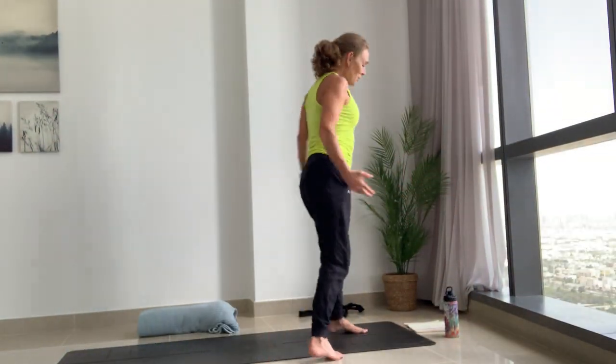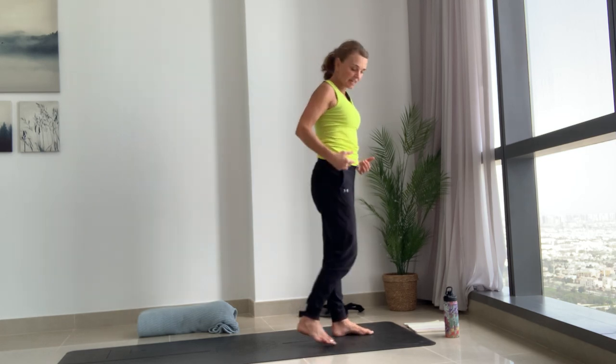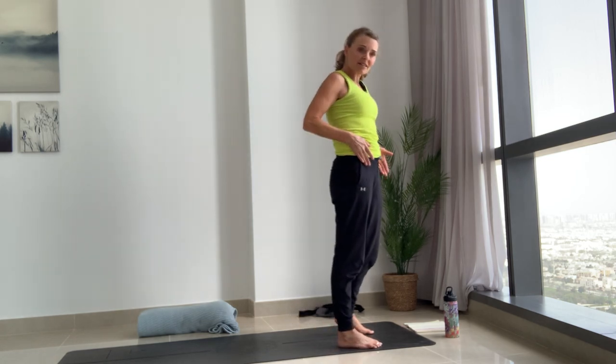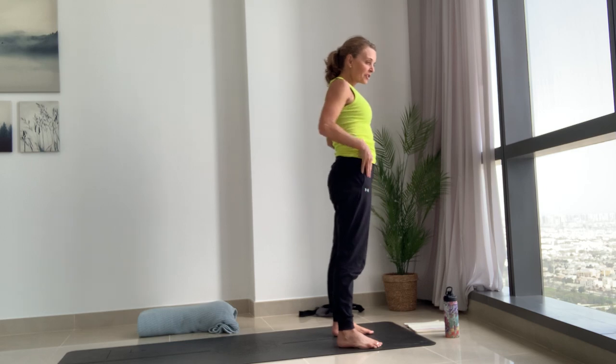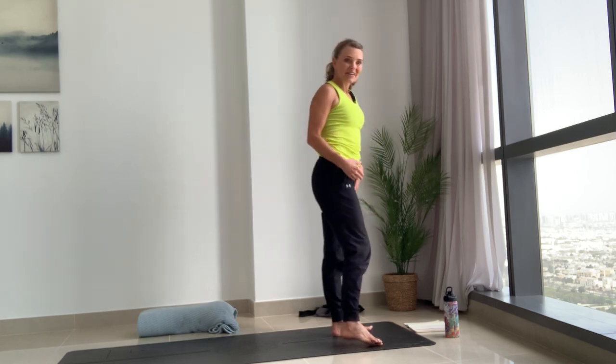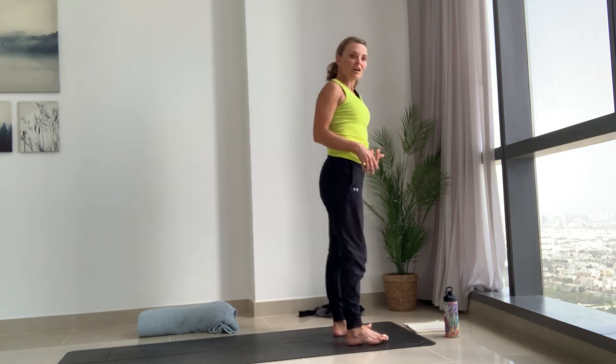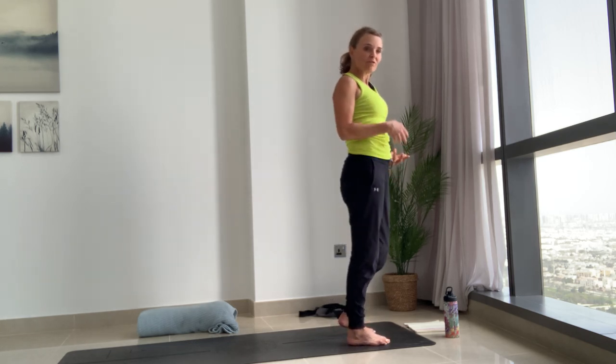From your Mountain Pose we're going to take a flow based on Sun Salutation C, where we stretch a lot into the hip flexors and also the hamstrings. We're going to start off slowly and then get a little bit faster — not too fast, just moving breath and movement together.